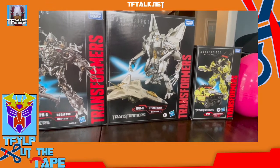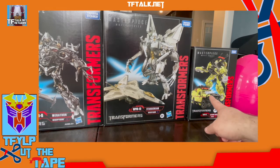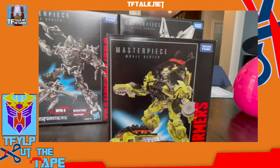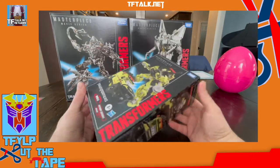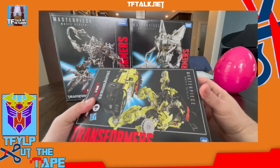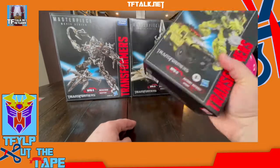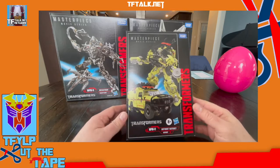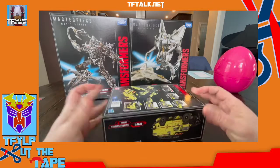Maddie said she wanted to open this one first — she calls it 'Rita.' We're going to open Rita first. This is the Hasbro version of Movie Masterpiece Ratchet. We had a little accident before, so we actually did cut the tape on this just a little bit. I got this at Target. I think I paid $150 for this, and then the day after they went on clearance for like $40.